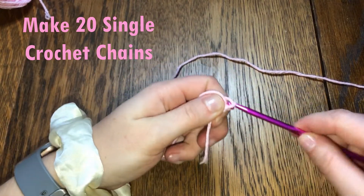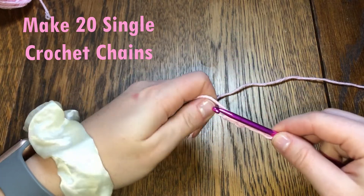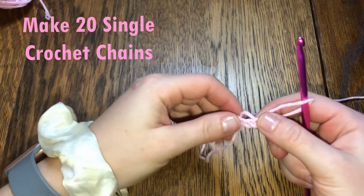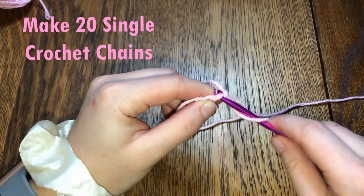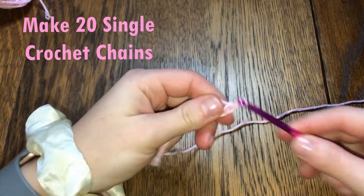Now I'm going to do 20 single crochets: yarn over, pull through, yarn over, pull through, yarn over, pull through. I'm pulling it tight enough that it's not super loose, but not too tight that I can't get my hook back through. I'm just going to make 20 of these because that's what my pattern calls for.